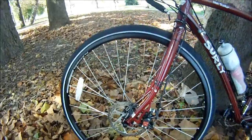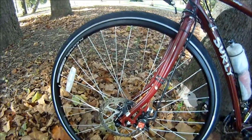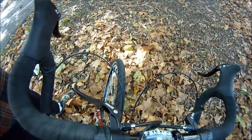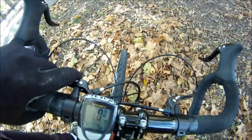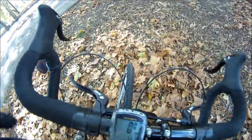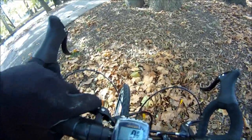It's got Avid BB7 mountain biking brakes — not road brakes, mountain biking brakes. I have to stop putting on inline brake levers; as you can tell they're kind of spongy, so don't depend on these levers to stop you on a dime. But these main brakes will slow you down and get you stopped — they just won't lock up.